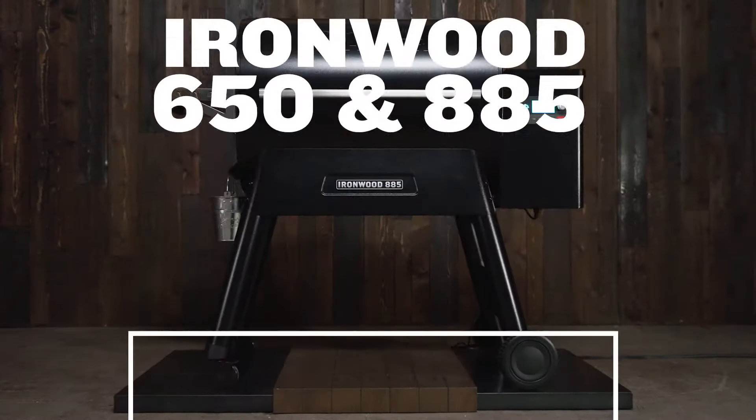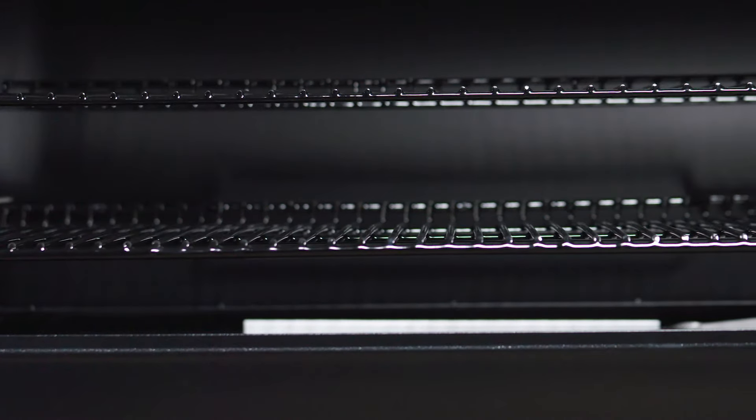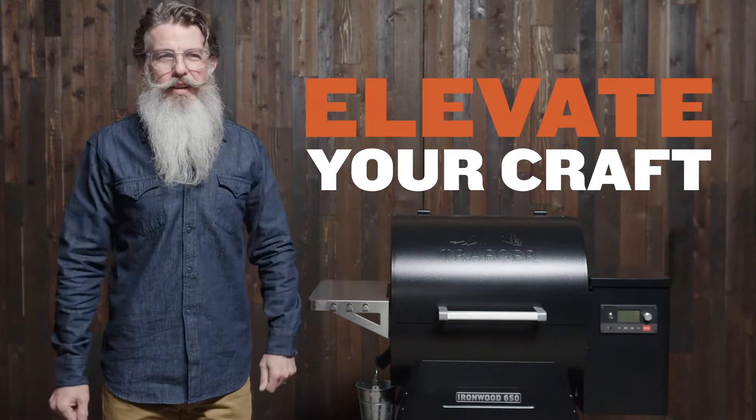The Ironwood — I love this grill, it's my go-to Traeger. It's got the top shelf so I can have veggies going up there while I've got my meat down on the bottom, and being able to get this thing to 500 degrees when I'm reverse searing steaks. It's the go-to. With the all-new Ironwood series, you can elevate your craft.